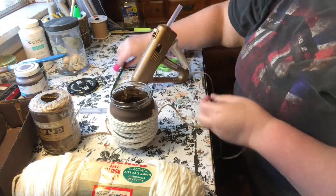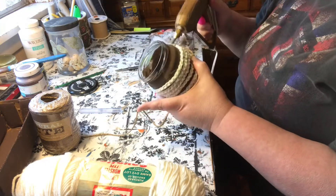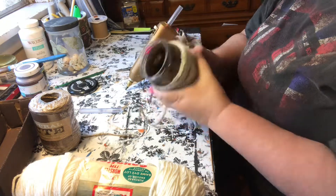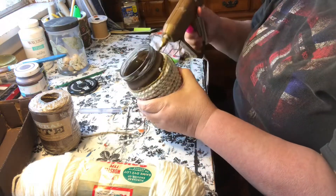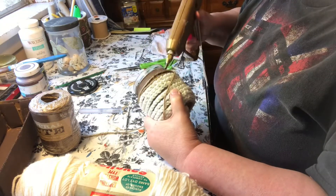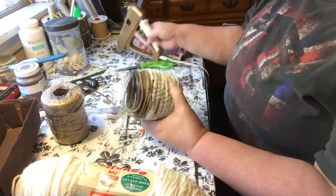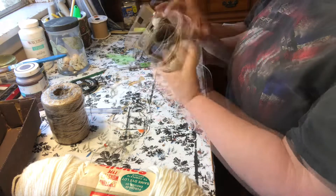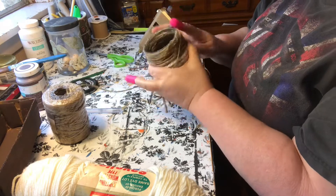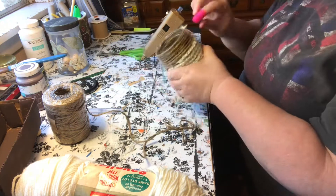Now I'm just going to go the rest of the way up the jar with this jute twine that I have. This is why I wanted to paint my jar — so that I didn't have to have complete coverage, but when you see through it you're not looking at the glass or a cardboard box. You see something that looks nice underneath. And I just clipped and finished it off.